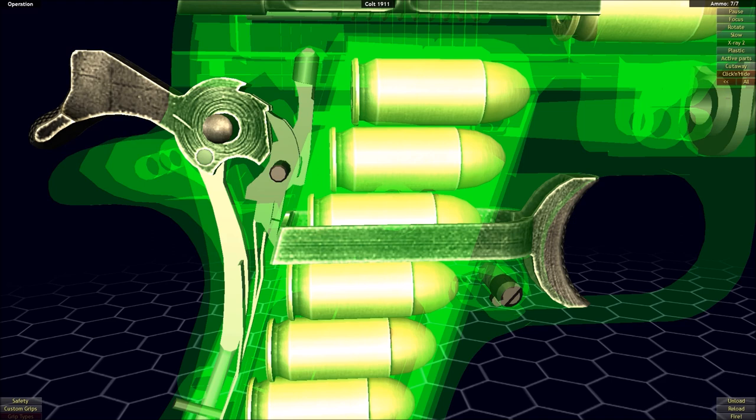Even with the added complexity, there are similarities between the two. There's still a ratcheting mechanism with the hammer having notches cut into it that the sear fits into like a ratchet tooth, locking the hammer back in place until we pull the sear out of contact to allow the hammer to freely move. It is how the sear is moved that is a big difference, but one of the main elements of difference is caused by the actual function of a semi-automatic firearm itself.